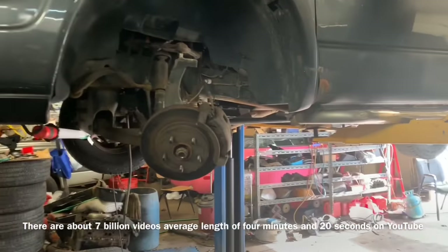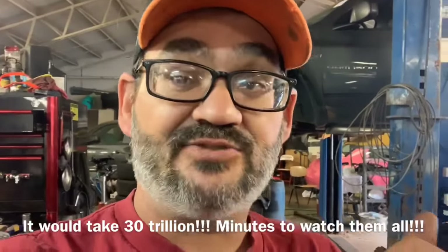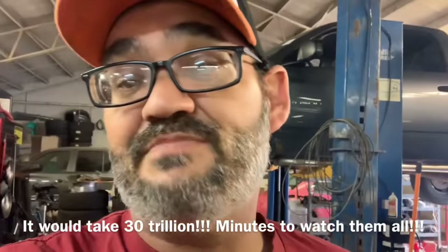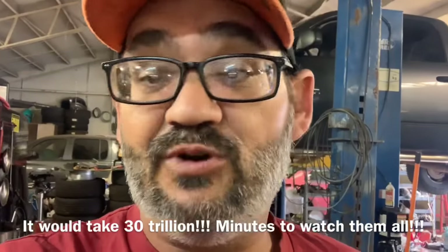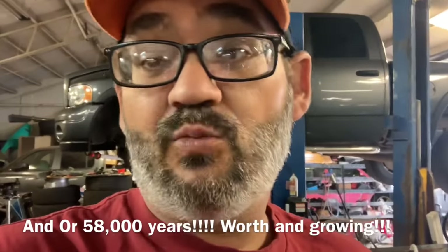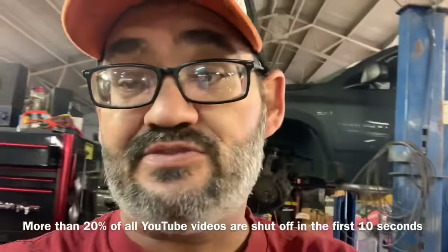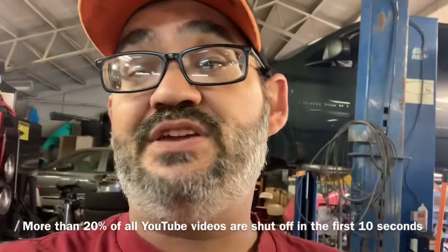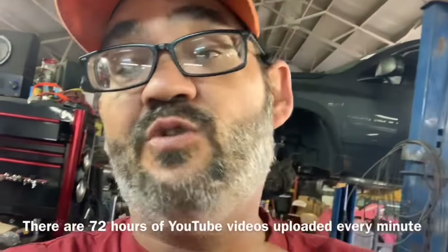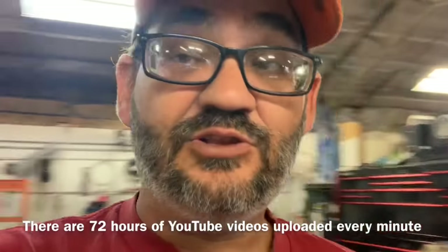Good morning YouTubers. Got something super sick to show you today. Back here behind me there's a Dodge Ram, but this video isn't really about the Dodge Ram. It's about not being able to get a bolt in there because it's kind of kitty-wampus. I'm going to show you what's going on and a way we can rectify it. In my situation I could loosen up all the bolts, but that wouldn't allow me to make this video, because in some situations you won't have that possibility.